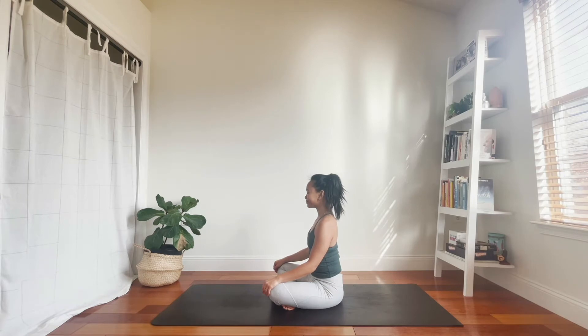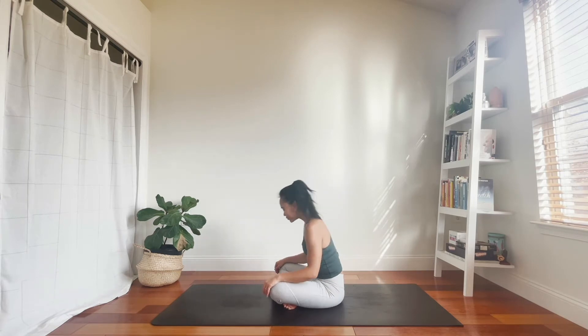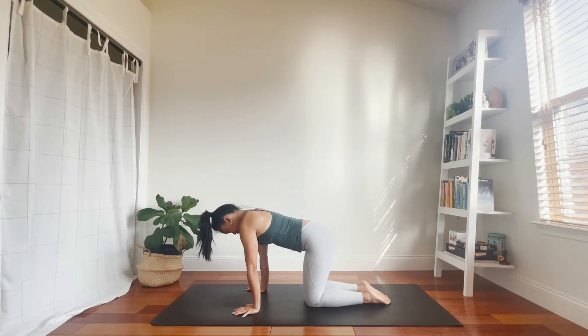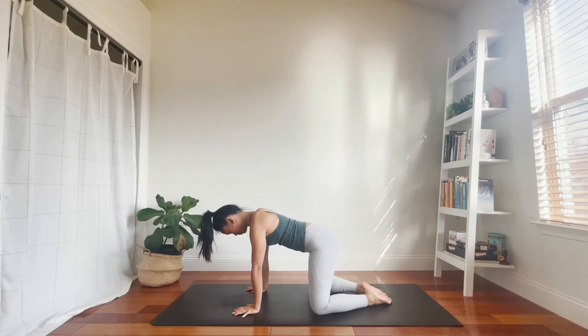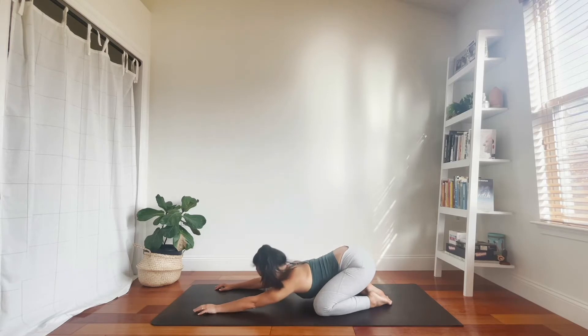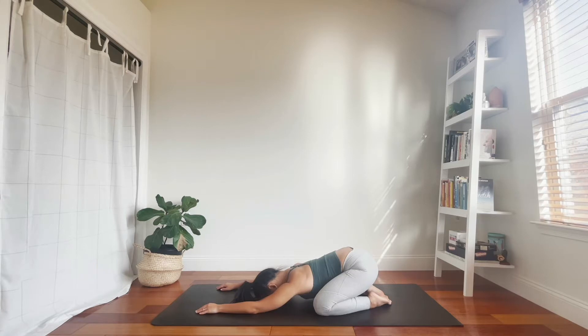When you're ready, let's begin in child's pose. Bring your big toes to touch, knees out wide, sit your hips back, reach your fingertips forward. Forehead to your mat, allow your belly and ribs to rest between your thighs. Use the first few moments here to settle into your practice. Thank you for trusting me to guide you today, and thank yourself for taking this time to step onto your mat.